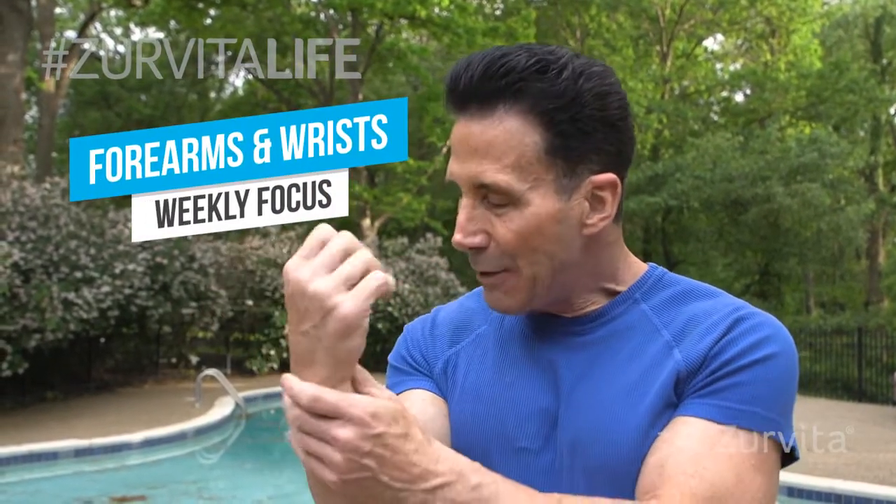Hey Zervida Nation, it's Peter Nielsen, your Zervida Life Coach, and this week's Zervida Focus, believe it or not, has everything to do with conditioning your forearms and wrists. I had an injury years ago and I couldn't believe how when I injured my forearm and wrist, anything I was grabbing in life was almost impossible. So let's get started with some great exercises right now.